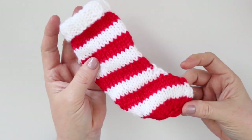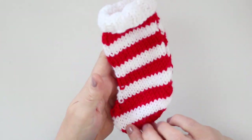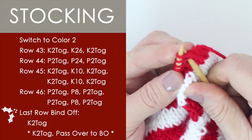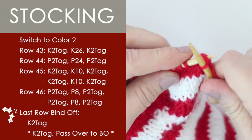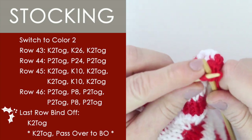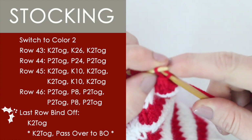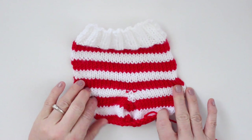Continue knitting the series of increases and decreases as specified in the pattern — I have the written pattern in the description below. For the bind off, we are going to be knitting 2 together and then binding off. Again, knit 2 together and pass that stitch over to bind off, all the way down the row. Once we're done, go ahead, cut your yarn and weave in your ends.